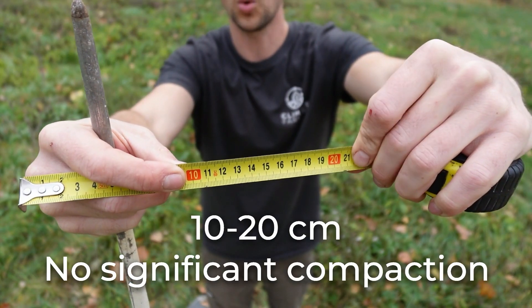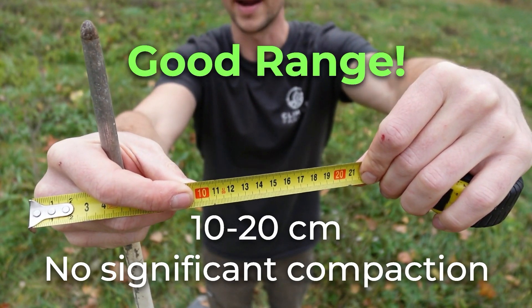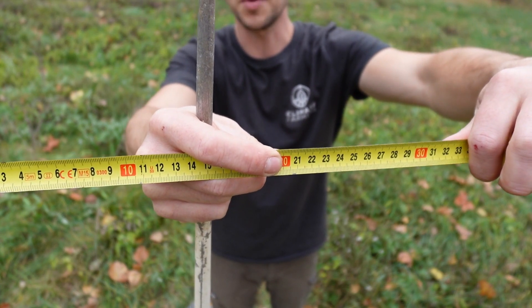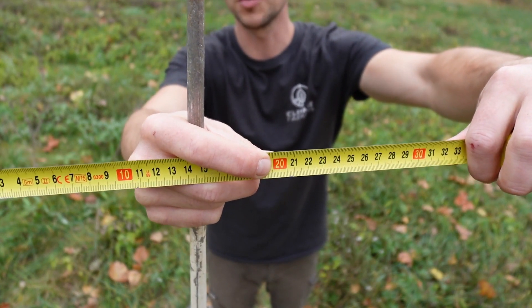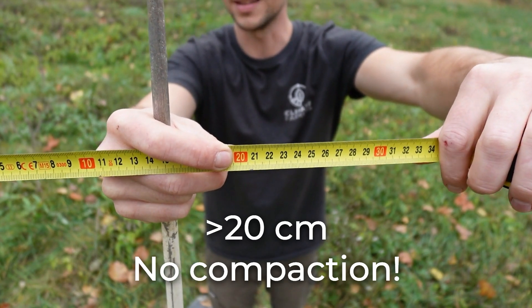If you're between 10 and 20 centimeters, that means there's no significant compaction and you're in the good range. If your fence post or stick goes in easily without much resistance and you can get it in there more than 20 centimeters, then you have no compaction at all and this is really ideal.